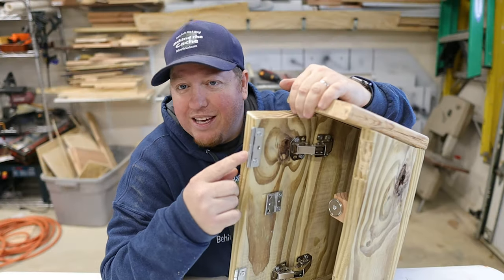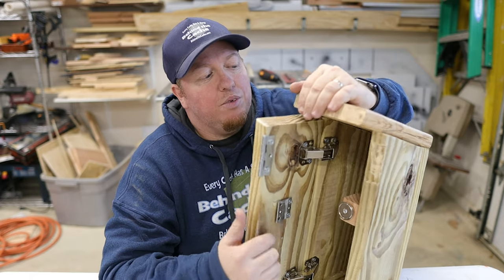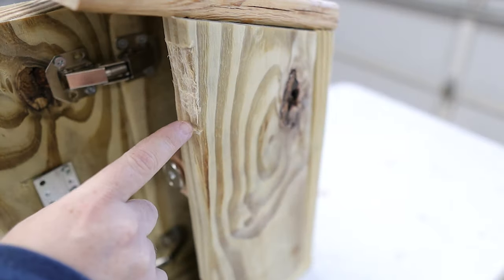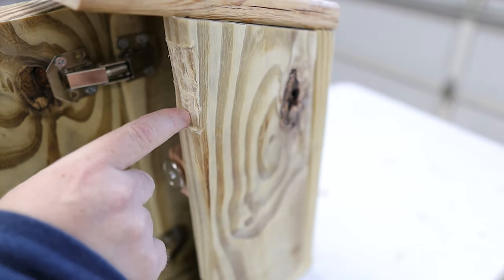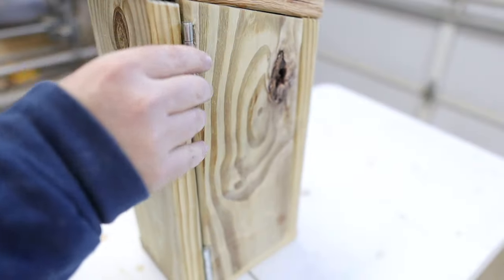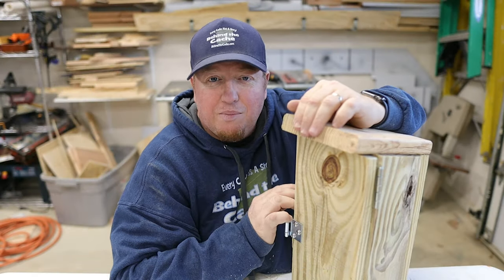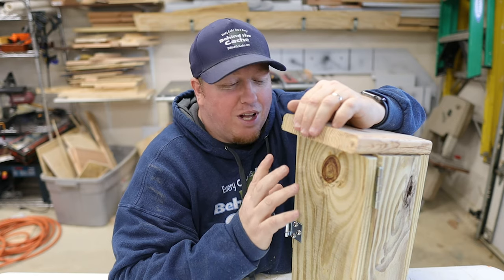These are just fake hinges I put on here. The other thing I did was notch out just a little bit of the wood right here on the edge, so when the hinge is closed it marries that a lot better. It's just a really simple birdhouse and a really simple, creative way to lock it up.